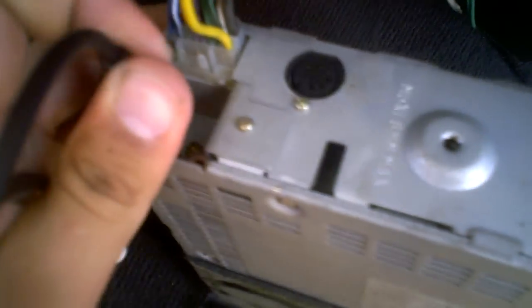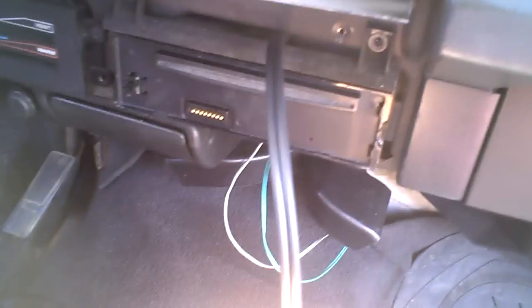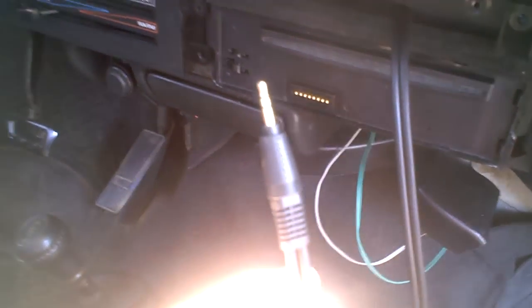Connect the red into the red slot and the white into the white slot, then put the stereo back in. Now I have this cable hanging out, which looks a bit ugly, but you can always fix that later by drilling a hole in the frame or routing it through the glove compartment. Now all you do is connect this cable to your iPod.